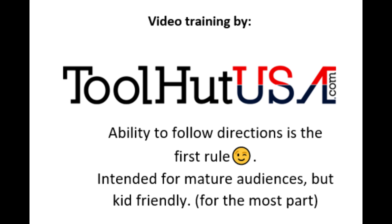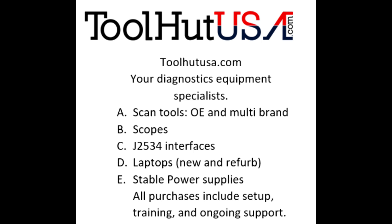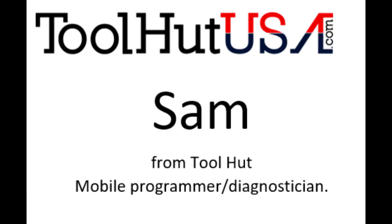First things first — any of the equipment that you see used in my videos is available on the website. If it's not there, send me an inquiry off the website toolhutusa.com. That's t-o-o-l-h-u-t-u-s-a.com.